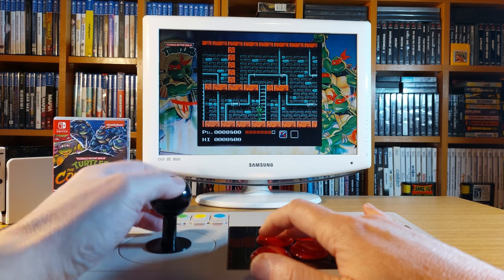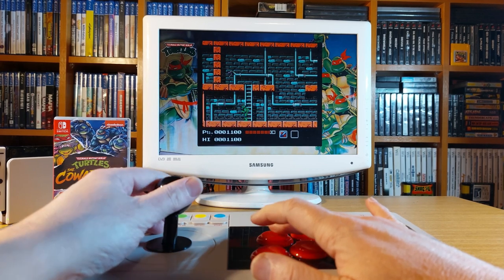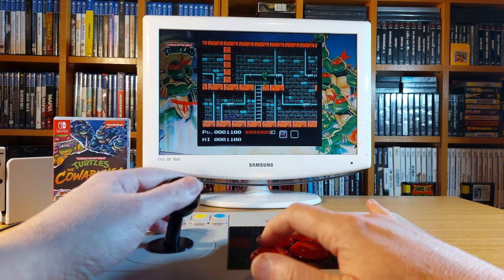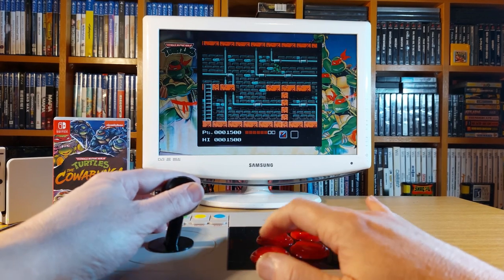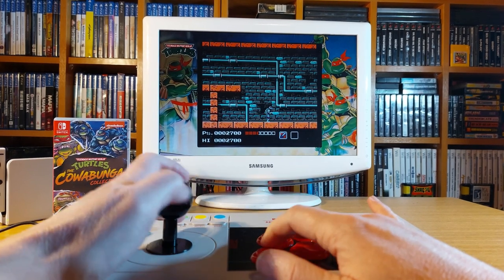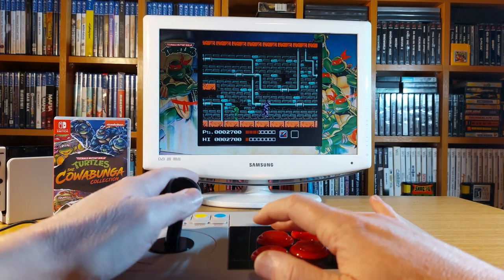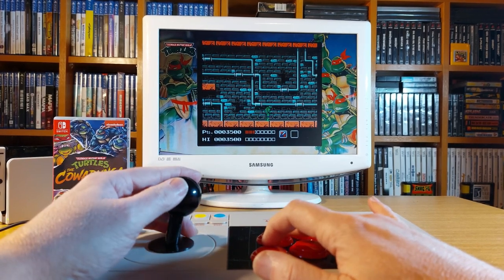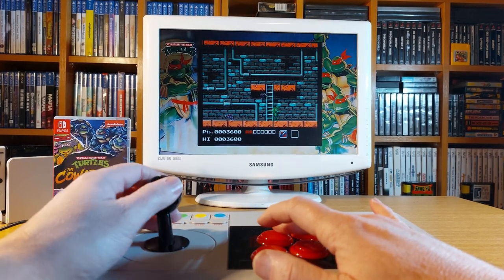I know a lot of you watching will be in full-on cringe mode at the gameplay, but trust me — the gameplay is all down to me and nothing to do with the arcade stick. The 8-Bit Do arcade stick is performing just as it should. As for the feel of the stick, it feels absolutely fine. The buttons are wonderfully responsive with a nice click to them, and the joystick moves smoothly left to right, up to down, and through any of the gates you put it in.